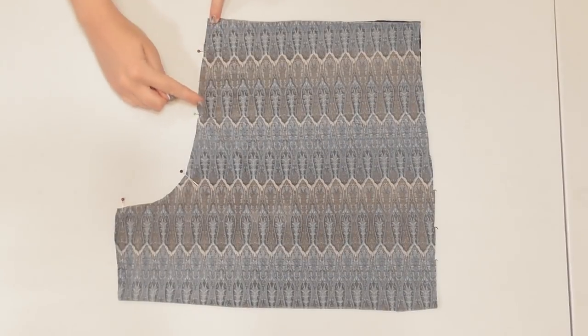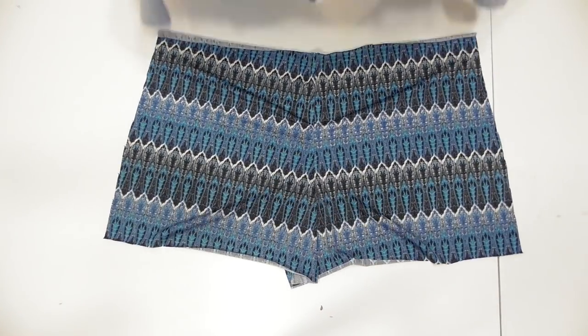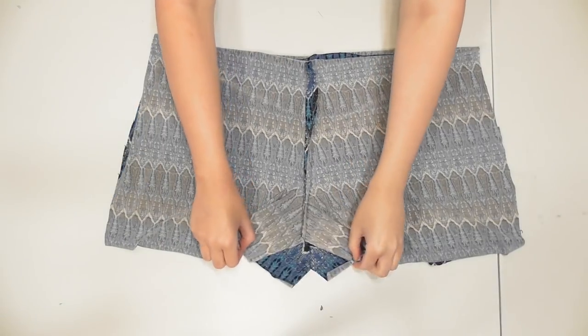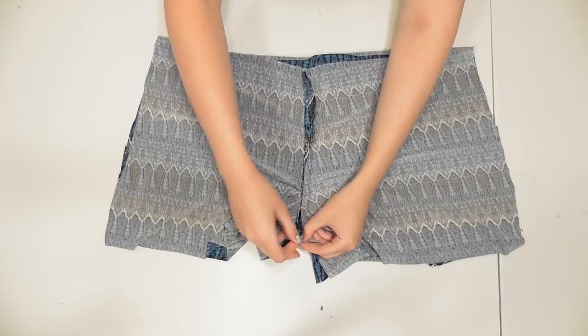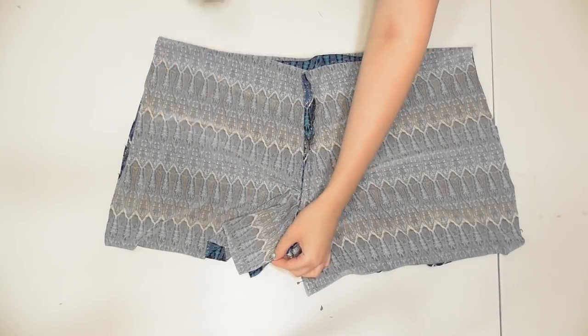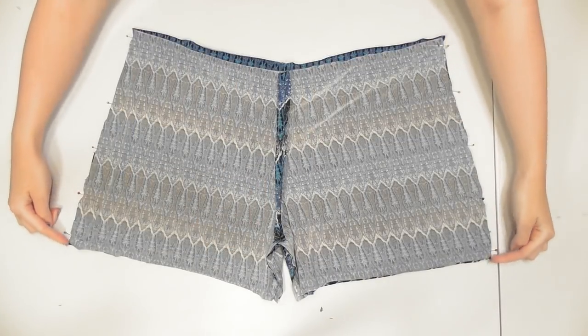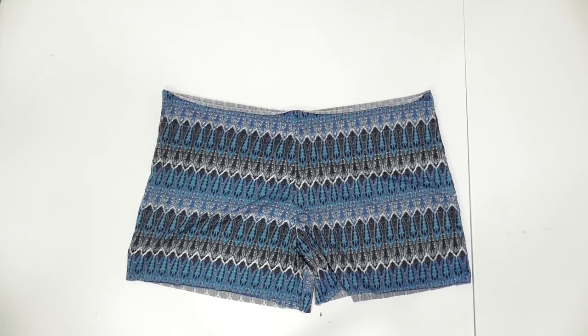Lay the back pieces with the correct sides facing, pin, and sew along the crotch. Unfold the shorts and lay the front piece on top with correct sides facing. Match up and pin the crotch seams together and pin along the inside edges of the legs, then sew them together. Pin and sew along both outside edges.